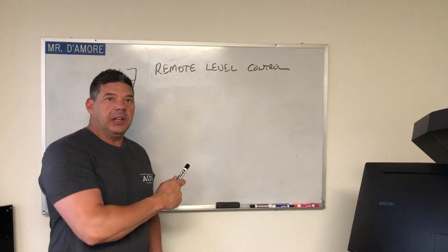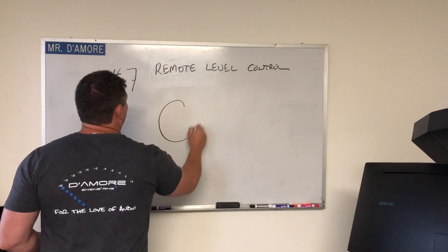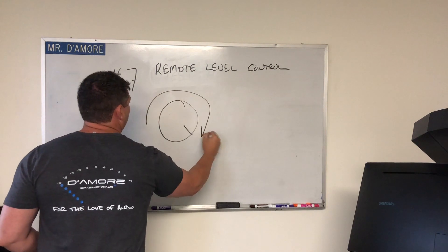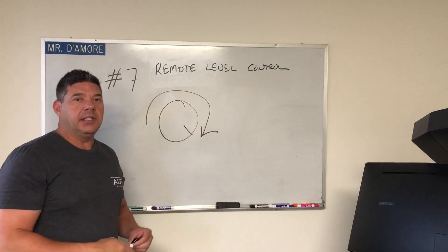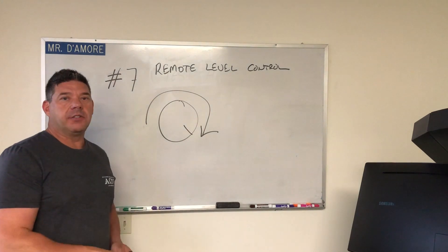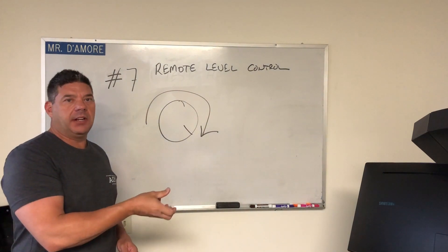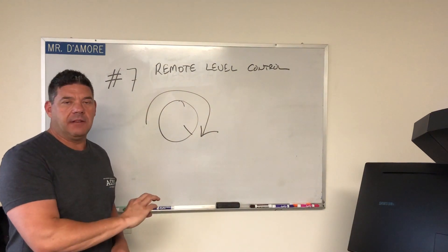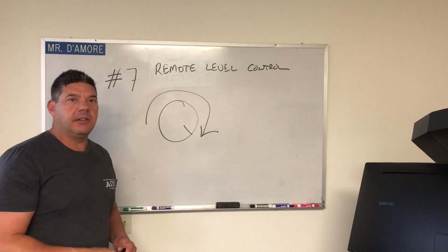Number seven: remote level control. Turn that thing all the way up before you start the DD-1 process. The remote level control doesn't actually add any boost to the level at all — it only reduces the level. So if you turn it all the way up, you're basically at zero, and that's where it needs to be.